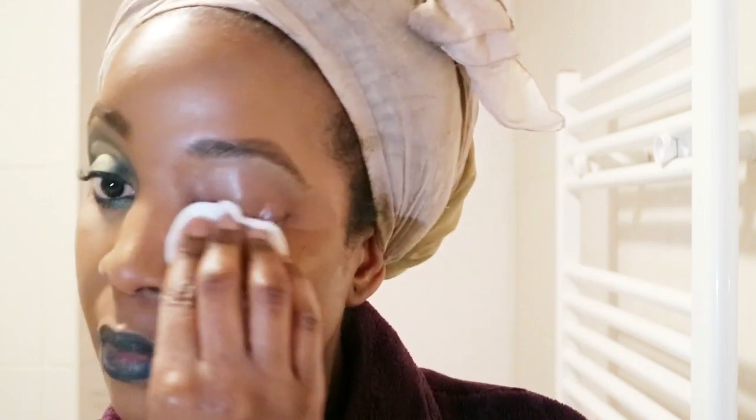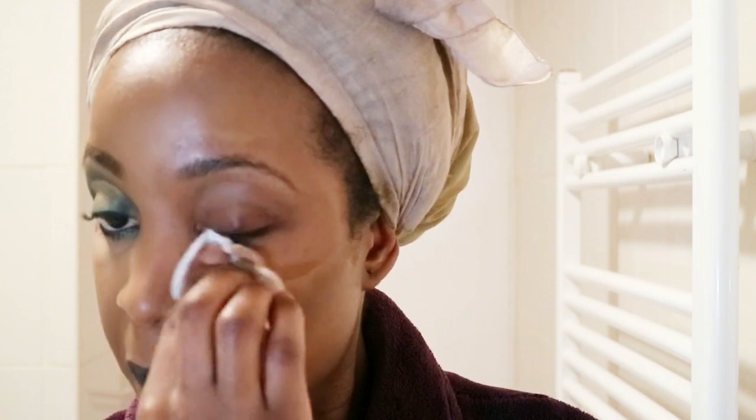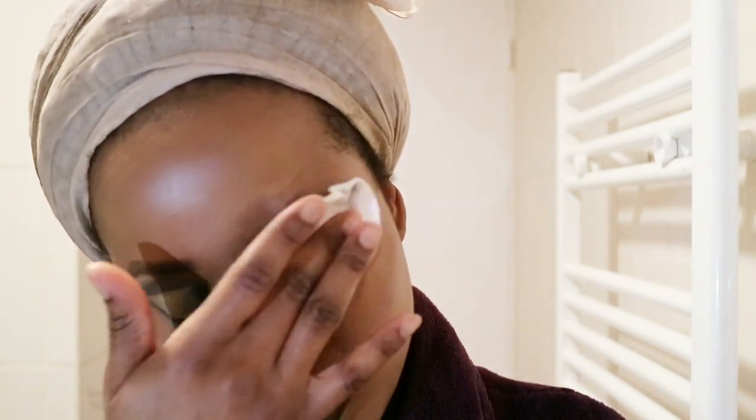This micellar water doesn't really need much introduction because it is very popular and a lot of people rave about it. Since filming this I've actually moved on to the blue one with oil mixed in, which makes it even easier with heavier makeup. But this one is just as effective. I'm taking my time removing the eye makeup and making sure the mascara especially is completely removed.